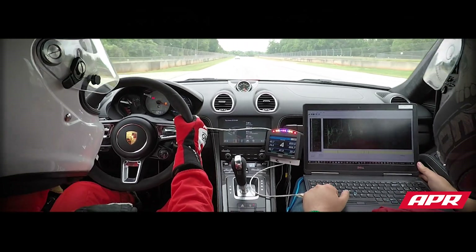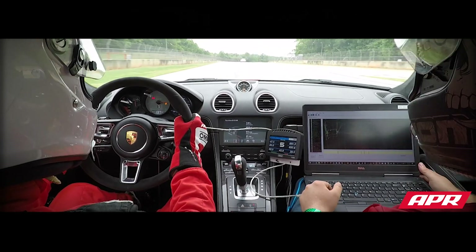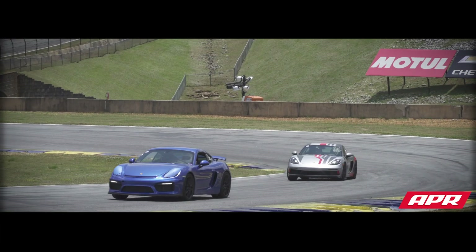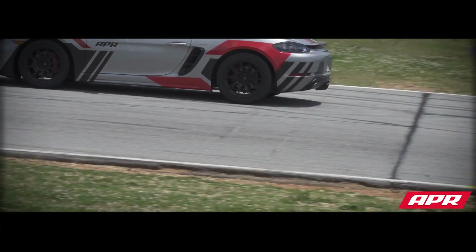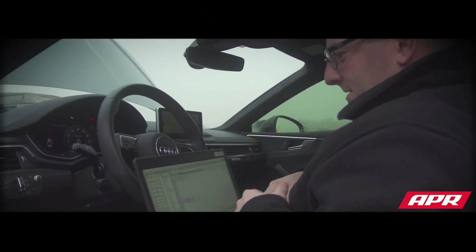They want to have a car come in, strap it down, flash it, make a few calibration changes, keep the car off the dyno, and go to the next one. That's the majority of what you're going to see. Where we spend our time, very publicly, is the time and effort that we put into the tunes to make sure that they're going to work in every situation.